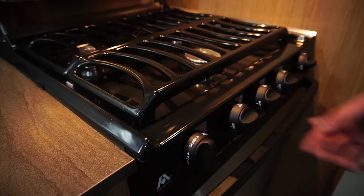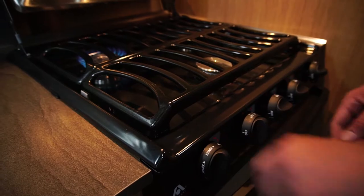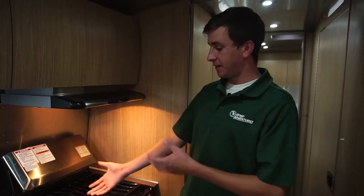Now that your propane tanks are open, you're ready to light your stove. To light it, simply turn your first burner to the light setting, and then simply turn your igniter, creating a spark and creating a flame.